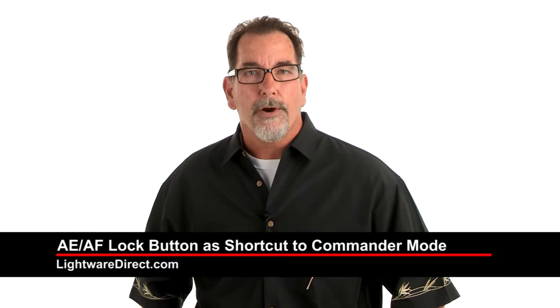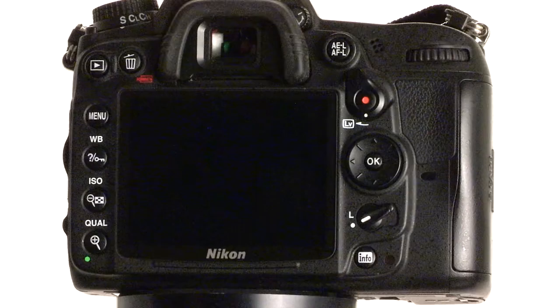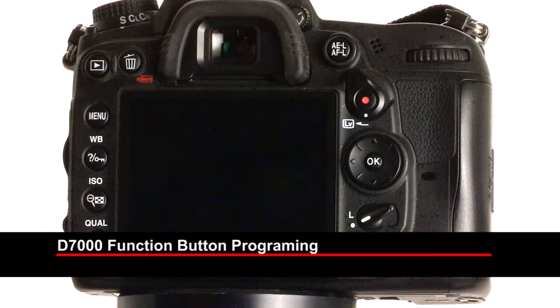Hi, I'm David Tejada and I'm here at the Foursquare Studios. I have a very nice tip for you and I'm going to show you how I set up my Nikon D800 and D7000 so that with a single push of a button, I will bring up on the back of my LCD screen my Flash Commander menu, so I'll have control over all my speed lights. Let's run through those menu controls for both the D800 and the D7000.